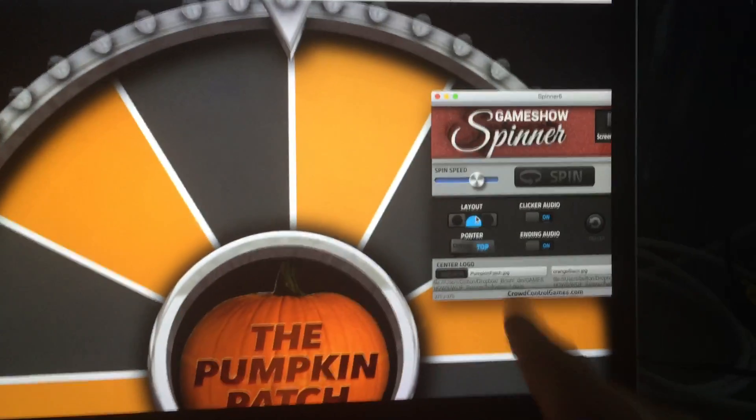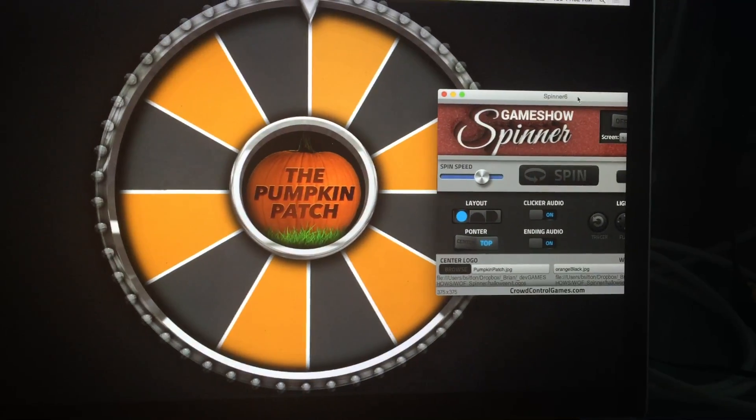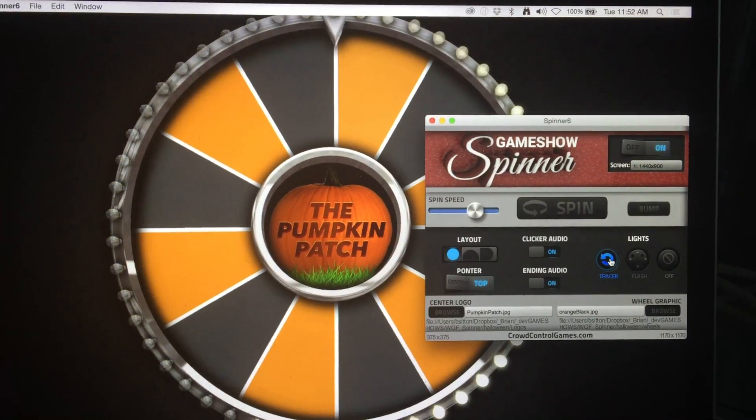You can change the zoom and settings options right here, and don't forget one of the best parts of the spinner — the fun crazy lights. Hope you have fun with the spinner, have a happy Halloween, and we'll see you next time.